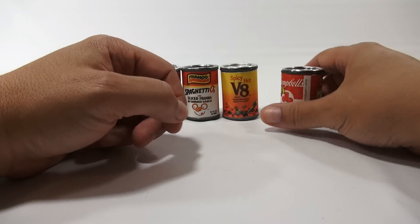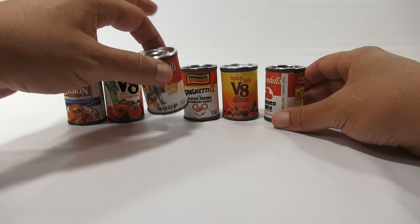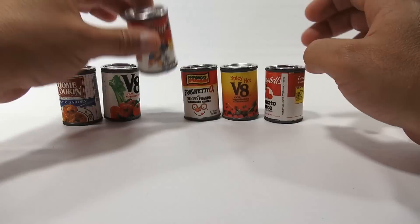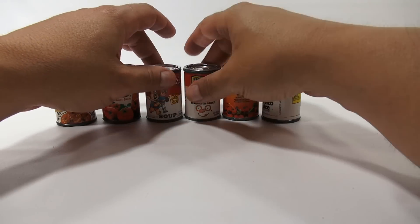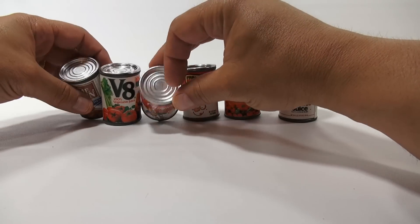Spicy Hot V8 — I would not like that. And then regular Campbell's Tomato Juice — that's not tomato soup. Don't like tomato juice either. Now if I was gonna make soup, a lot of times I put a little extra milk in there instead of water — it makes it nice and creamy and rich. Maybe add a little butter, just a little butter. Look at the tops of these.